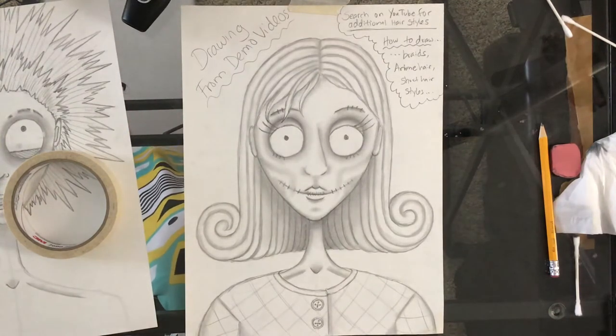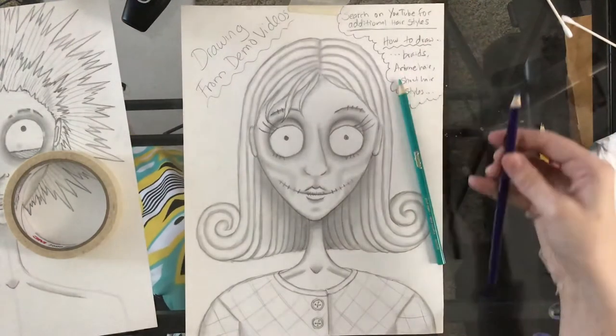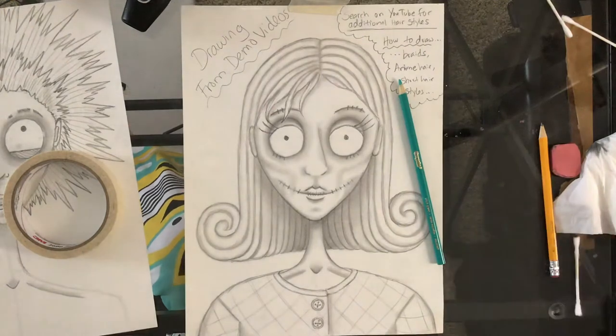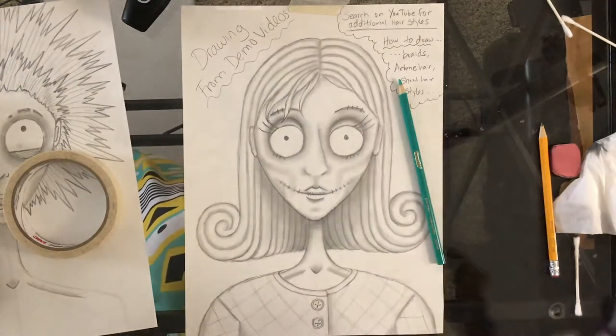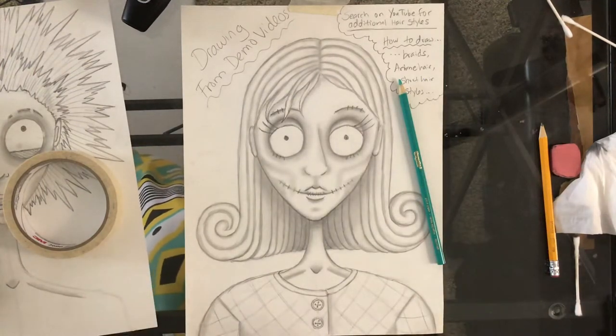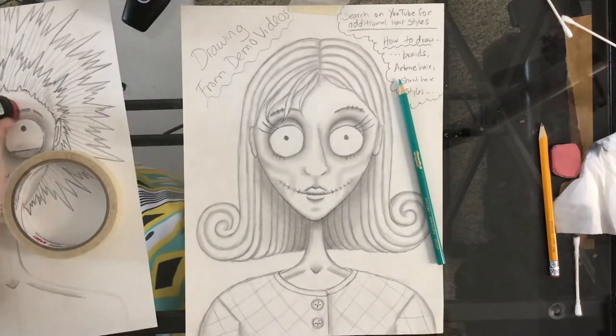I'm gonna pick a kind of a teal blue and this is a violet. I want a darker blue. I picked two colors that are kind of of the same type for a monochromatic type of theme. Monochromatic means one color and different shades and tones.